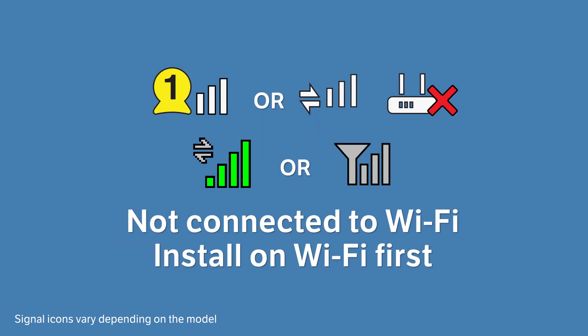If you see these icons on the display, your system is not connected to Wi-Fi. You will need to install the system on the Wi-Fi network before you can add your cameras to the app. For help, watch the how to set up Wi-Fi connection video.